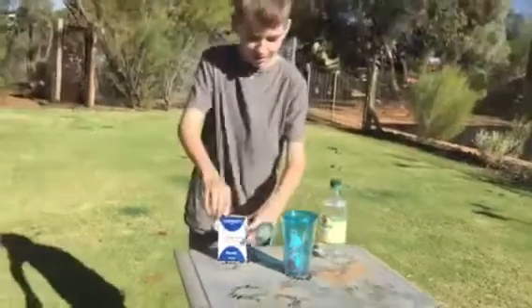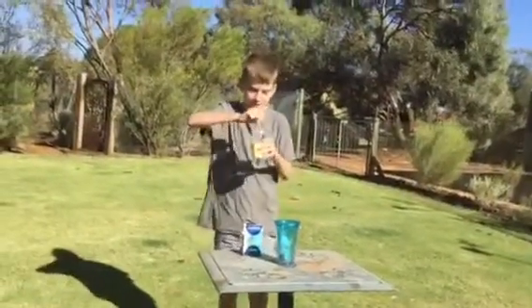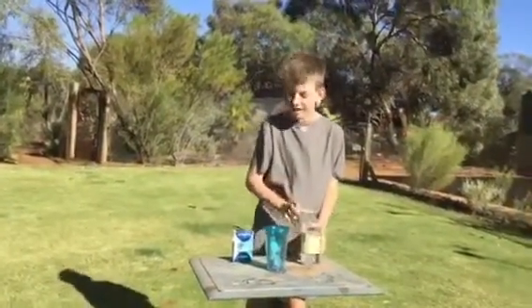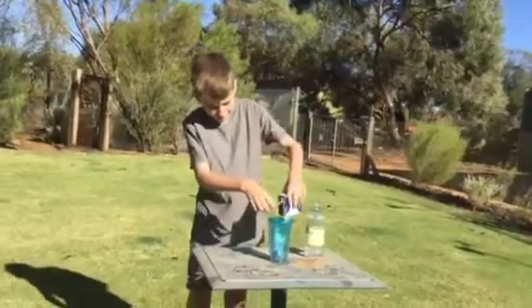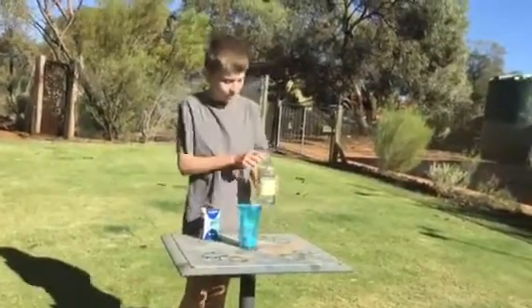We're just going to pop him in here and let's get down to business. You might want to stand back. First, let's add the baking soda first. It's snowing.